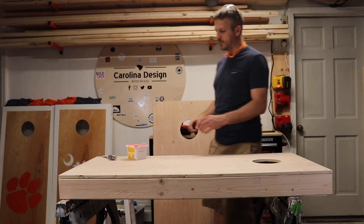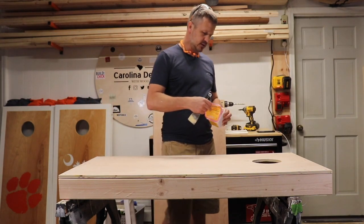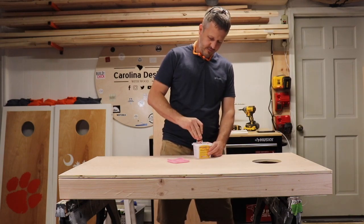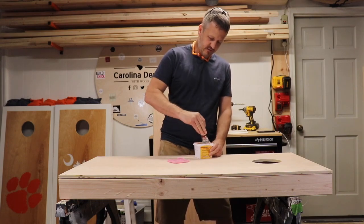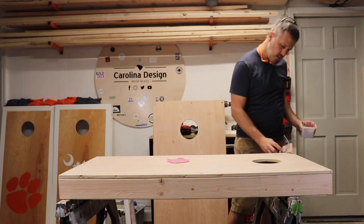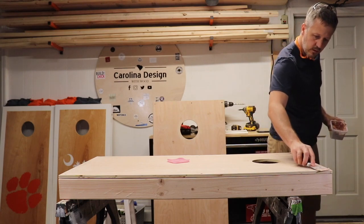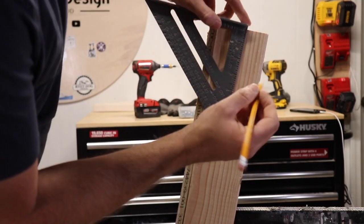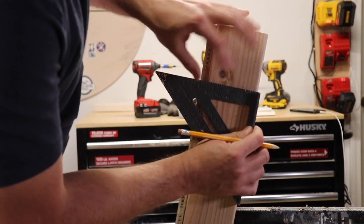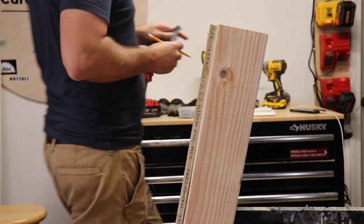Now it's time to apply some wood filler. Minwax color-changing is fine. It's been a little while, so you just want to get the chemicals mixed back up a little bit. We're going to sand off the excess, so you don't want to put too much on each hole. Apply it, then flip it over and do the same thing on the other side.